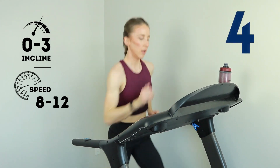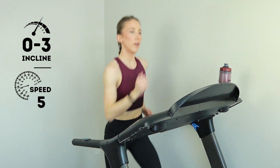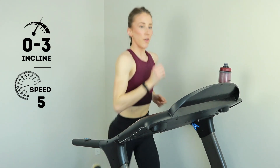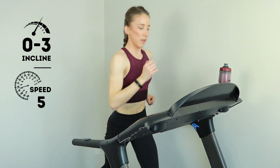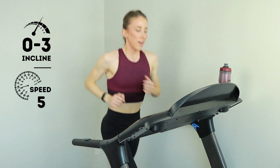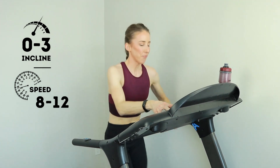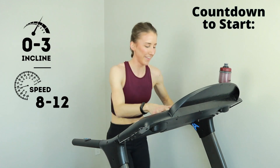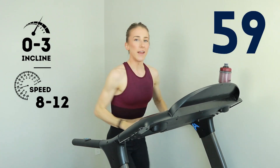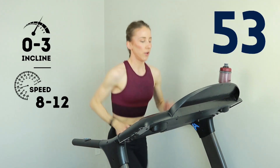Three, two, one — jog it out. Back off on that speed, get your breath. Cruising for 30, grab that water. Almost at 10 minutes to go in the whole run. Less than 10 — level up again. 30 seconds is nothing on the treadmill. Same speed as before, holding it for 60. You're an animal, you're crushing this run.